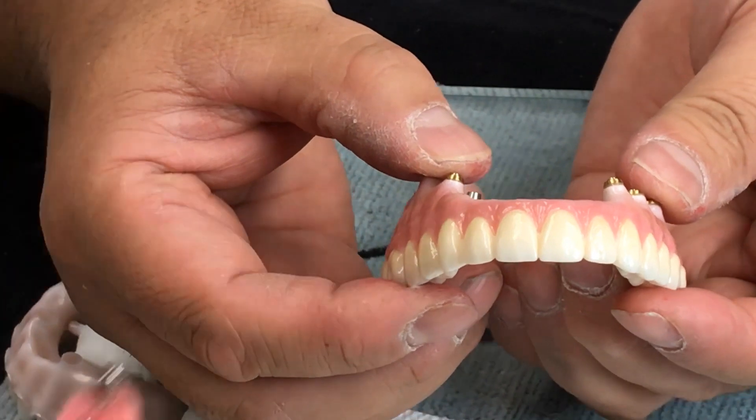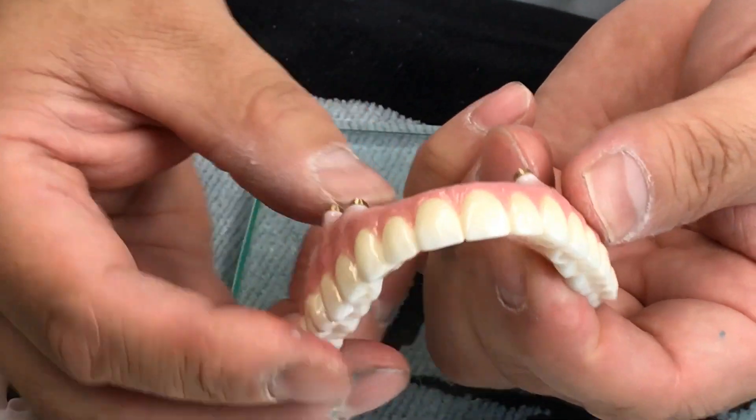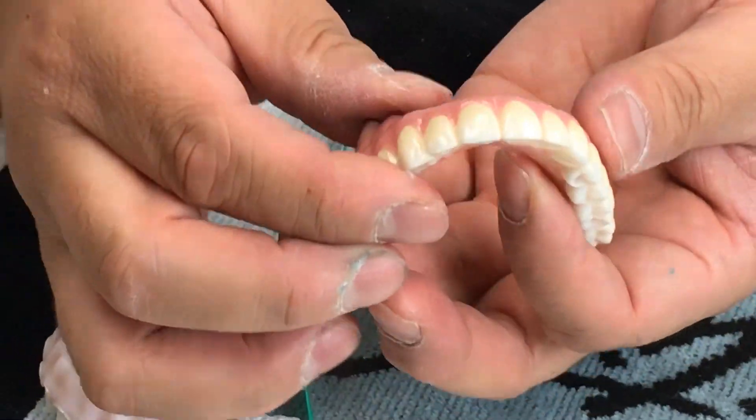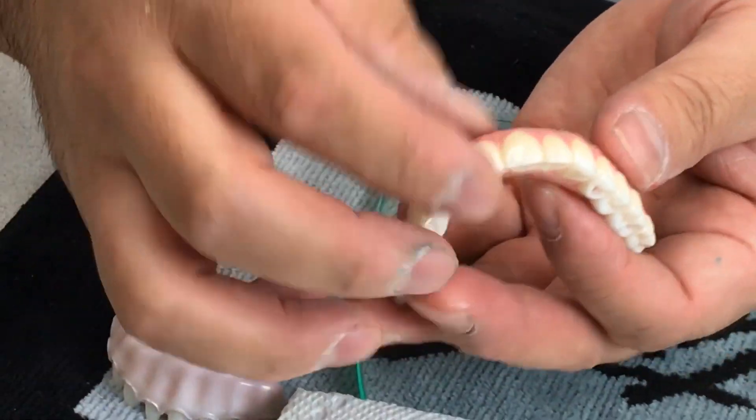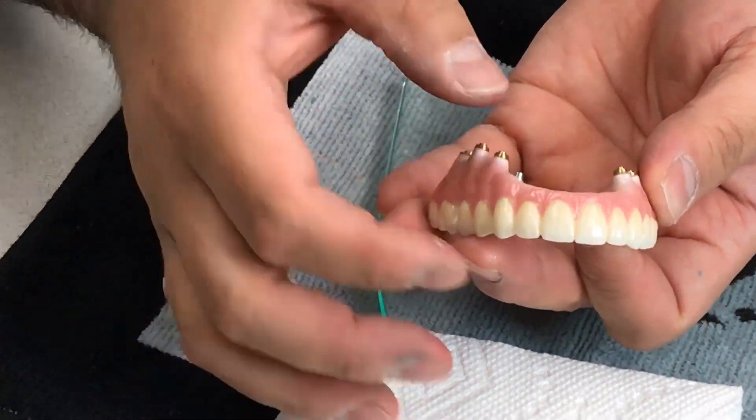Since this is dental wax, unfortunately we have to make it as thin as possible here, but then we also have to make it thicker in other areas. So the first step is to mill the base part — the tissue and the implant component part.